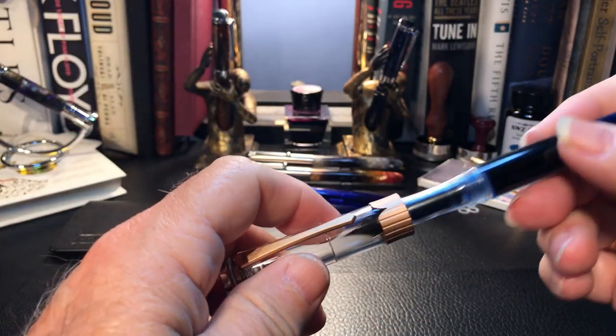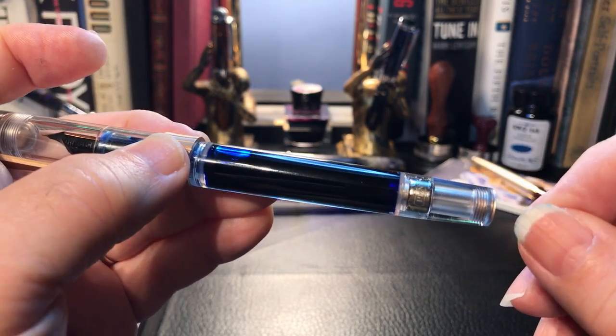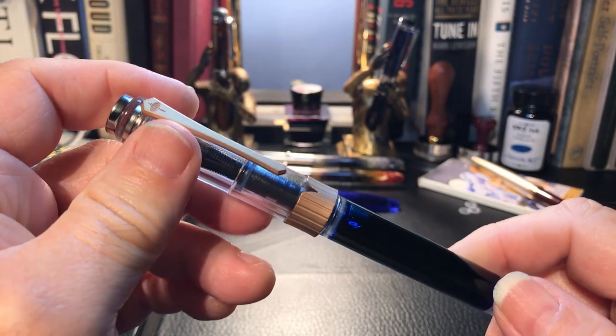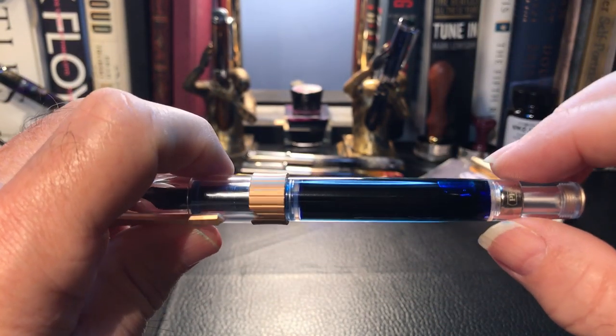So I took the piston out and tried it as an eyedropper. It leaked. Even though I silicone greased that end plug quite a bit, it still leaked through the bottom within an hour. I continued to write with this pen as it doesn't need refilling for months — this capacity of a little over three milliliters.